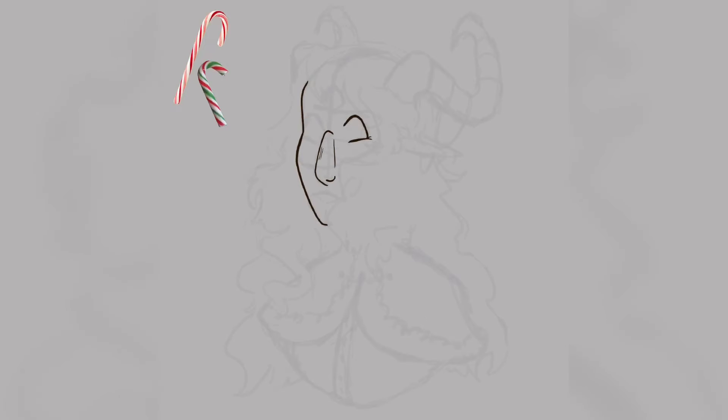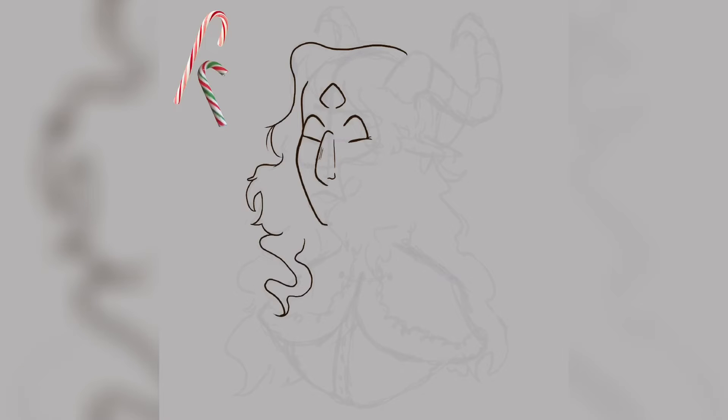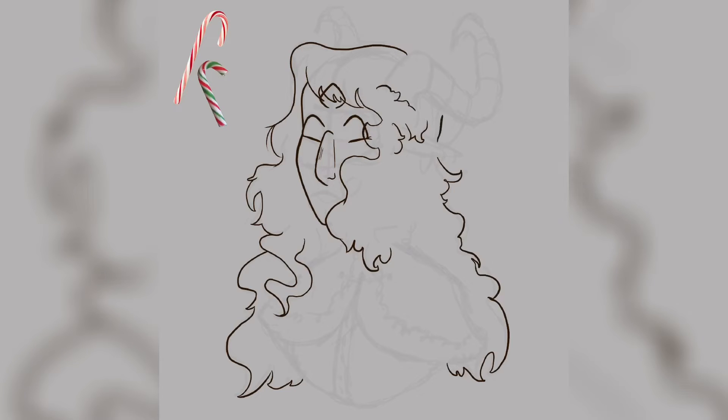Now I'm finally getting started on the line art. I don't know what to say during the lineart because I feel like it's the least interesting part to watch. One thing you may not have noticed in the original sketch is I also decided to give her three eyes, just to add to that mythical goddess creature idea. My favorite part of this entire drawing is the hair — I just love how it turned out, I love all the details and the fluffiness of it.